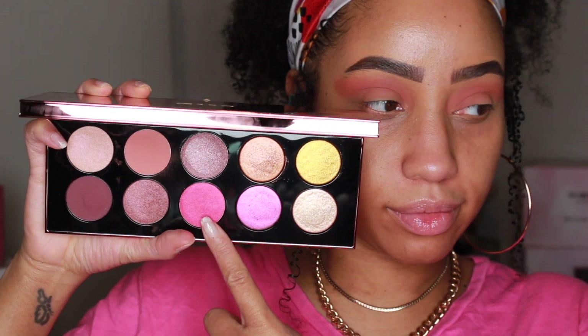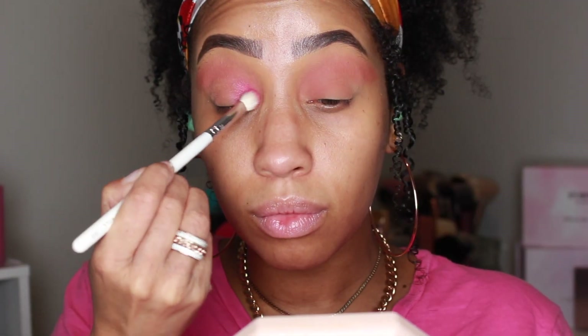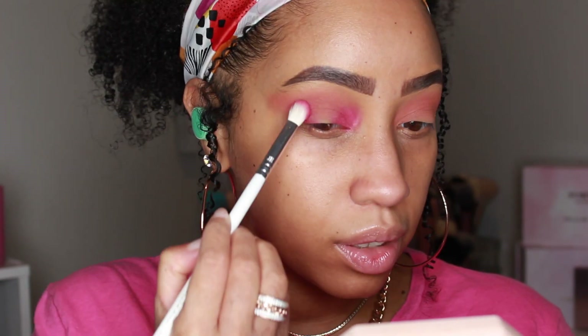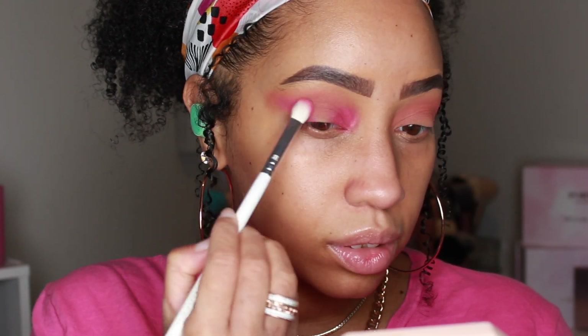Next we're going to take the shade Rose Seduction and add that on my inner lid space as well as the outer lid corner, moving into that wing shape.